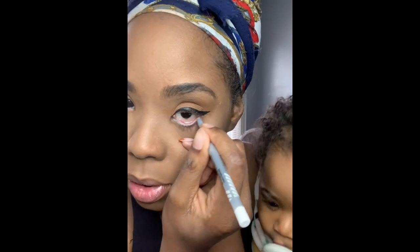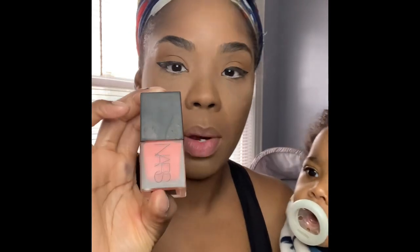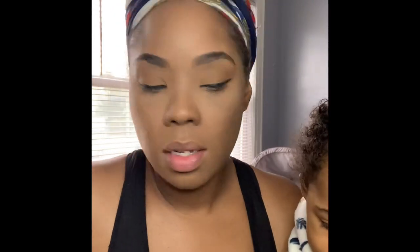For my waterline I like to use white because it opens up my eye nicely — my eyes are a little slanted naturally — so I use my Sephora Glide Liner Waterproof. That's about it for my eyeliner from Sephora. Then I have my NARS blush — it's the Torrid Liquid Blush from NARS in the color Torrid — and I just take a little bit.